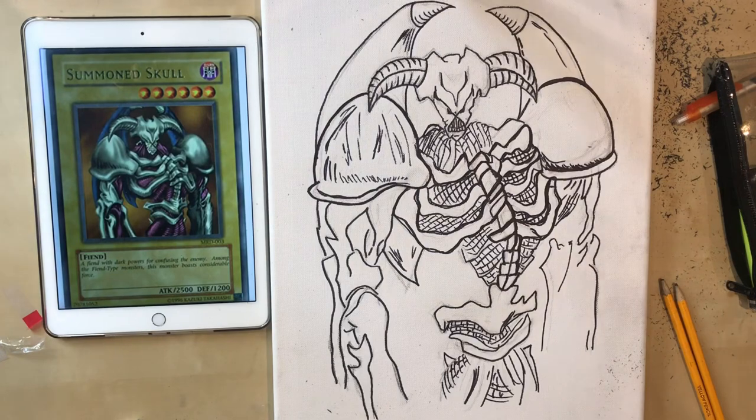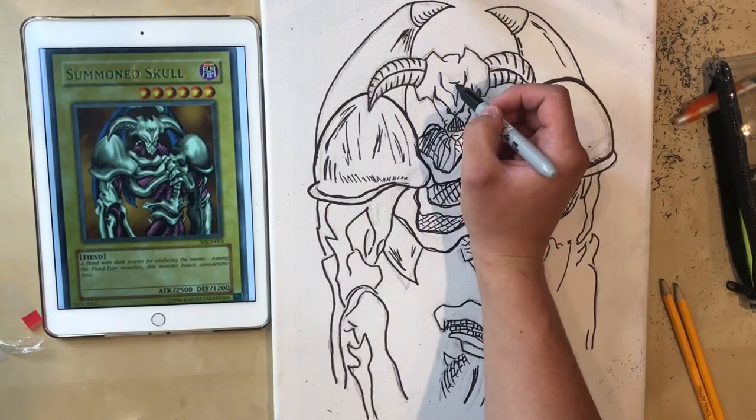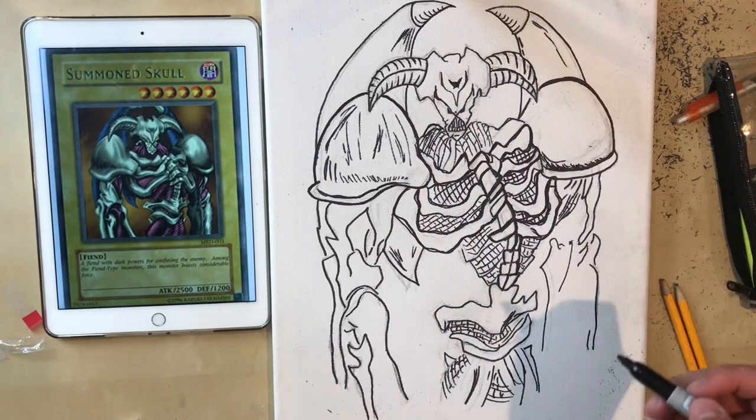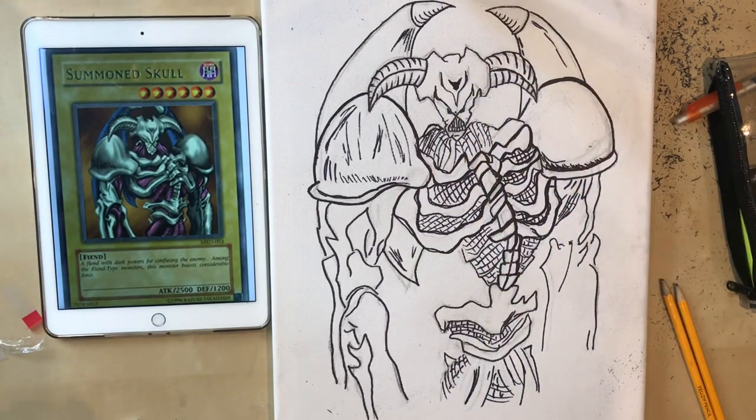And there we have it guys, that is my quick sketching of Summon Skull. I'm just going to quickly add a little shape here just to give him a bit more depth and detail on the card itself. So that is our Summon Skull painting everybody.